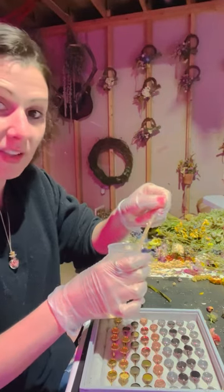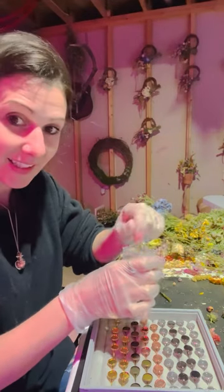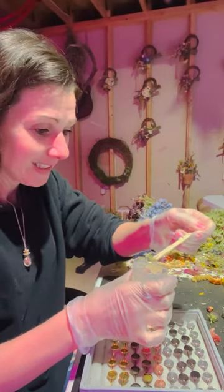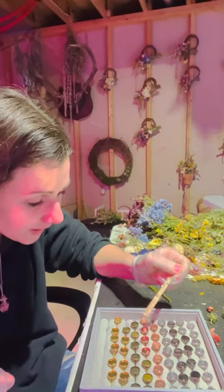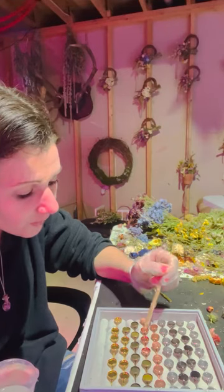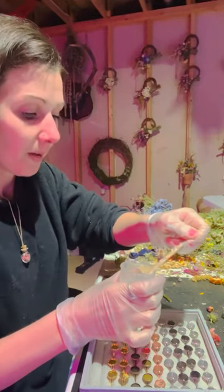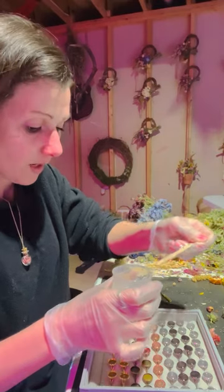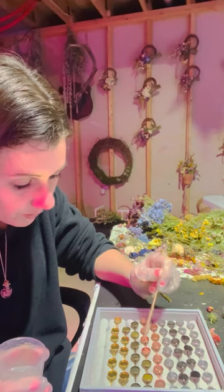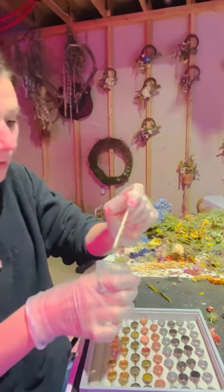I take my popsicle stick and kind of clear it off really good, except for a little bit - like you're painting your nails kind of thing. Wipe off the backside, and then very carefully drop a little bit of resin in there. When I get my stick kind of cleaned off a little bit, I quickly put it back in the cup, and I just keep doing that.